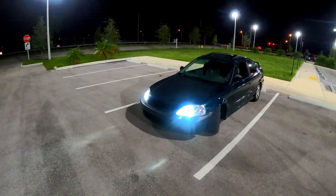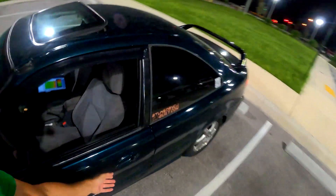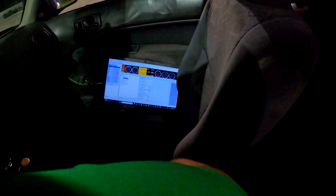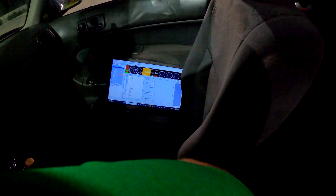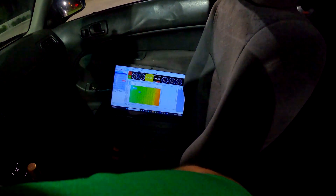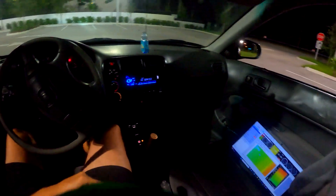Let's go ahead into Main Settings, Rev Limits, take off fuel cut, load it to the car, and let's go.